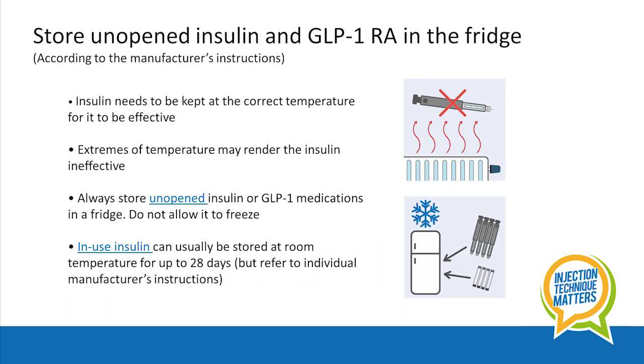Always store unopened insulin or GLP-1 medications in a fridge between 2 and 8 degrees. It's best to keep them in the door compartment away from the icebox. It's really important not to allow the medication to freeze.